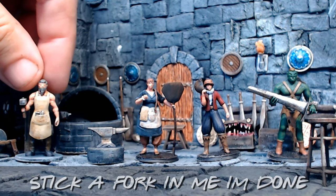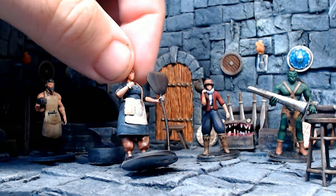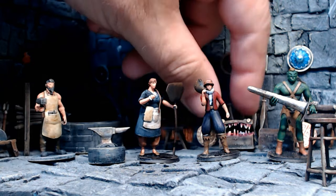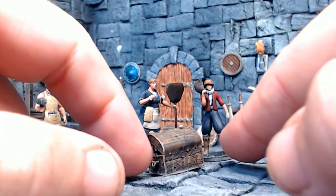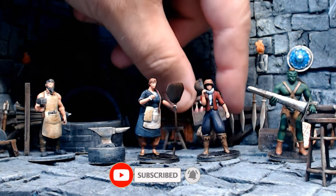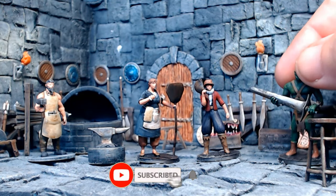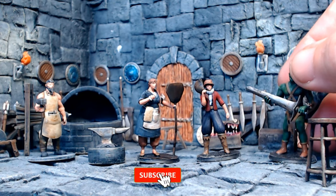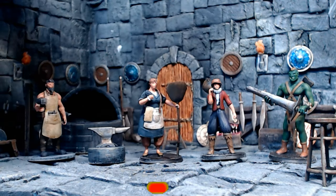There we go — stick a fork in me, I'm done! Go check out the Kickstarter by Dungeon Smithy and see everything they've got to offer. Lots of figures, terrain bits and pieces, and great value for money. I'm really happy with how these have all turned out — a combination of the slap chop, some basic block painting, and a wash over the top. They look pretty awesome! Don't forget to hit that like button, leave comments, and share where possible. Cheers guys, eat lots of cookies, take care, bye for now!